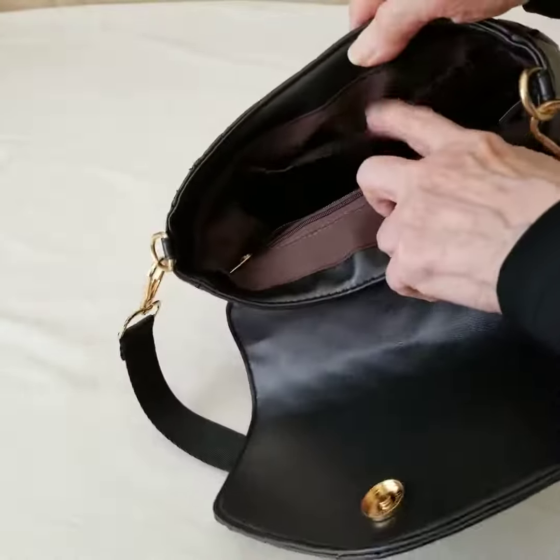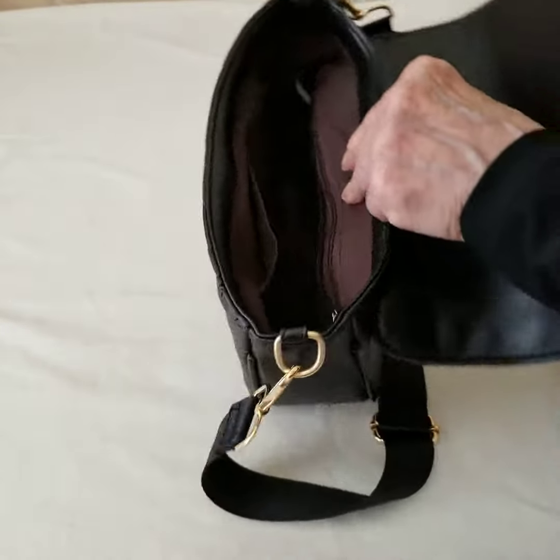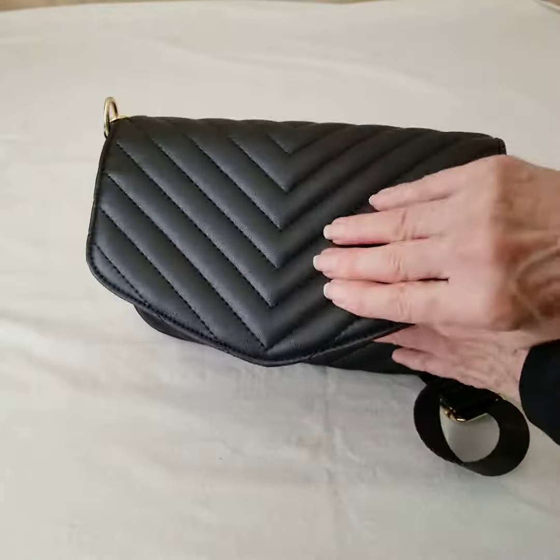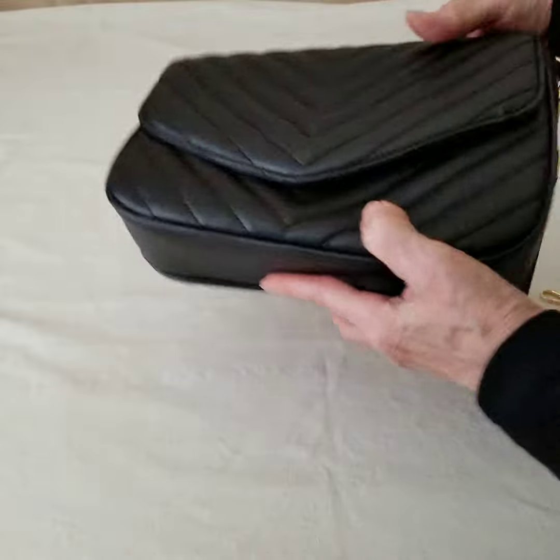The other side has an open pocket, so you've got a couple of areas to organize and separate things inside the purse. And again, that's just a nice snap closure.